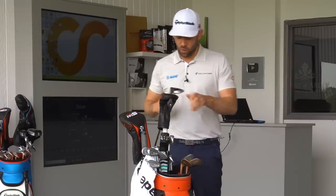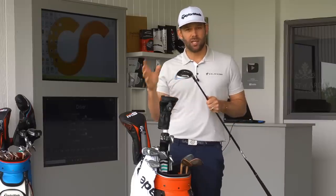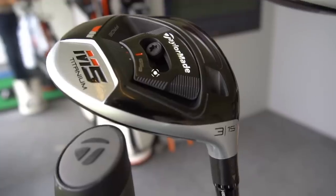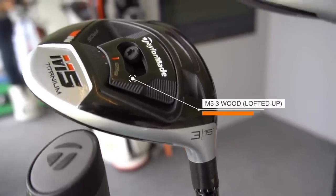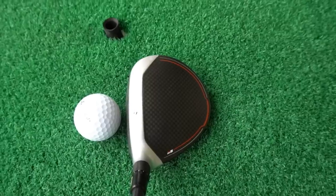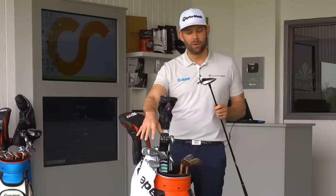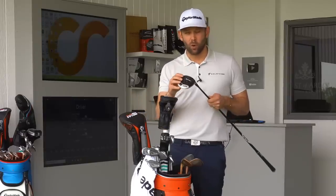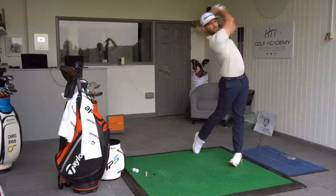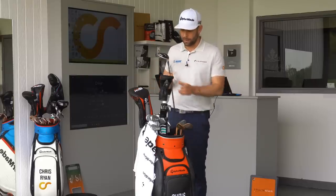Three-wood: I've gone for the M5 three-wood. We tried the M6 but the M5 performed a little bit better for me. This is a big change — I was using the M3 last year and the flight was pretty low. We've used the 15-degree head but lofted it up to 16 degrees and moved the movable weight. I'm finding it much easier to hit off the ground and get a little bit more flight. It's not a club I use that much — if I'm not hitting driver, I tend to go for the 2-iron or the Gapper. But when I do use it into a green, the higher flight and more spin mean I feel like I can stop the ball better. The adjustability in the hosel has made this club fit into my bag pretty perfectly.